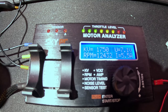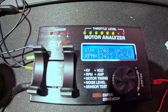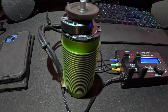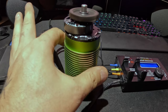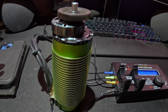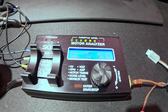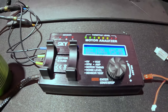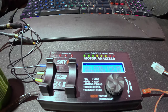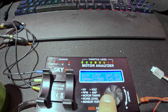At full throttle we are drawing 5.6 amps, we're at 7.1 volts, and we're at 12,000 RPM. The motor is spinning very well — I don't hear a lot of noise and I do not feel excessive vibration. All the ratings are correct, so it is doing well. This little 2S battery is a trooper for handling five-point-something amps — it's getting warm.